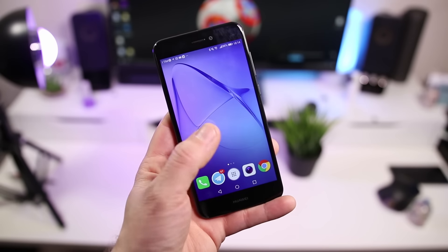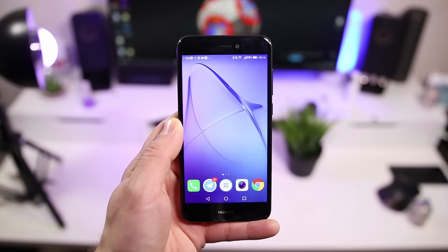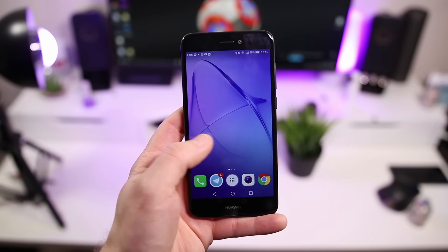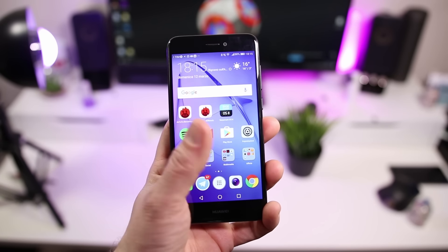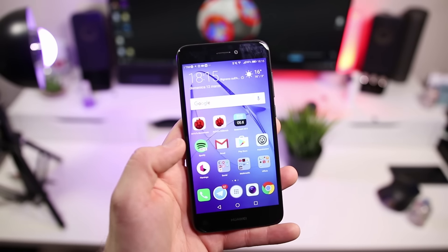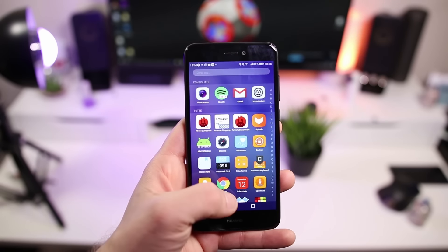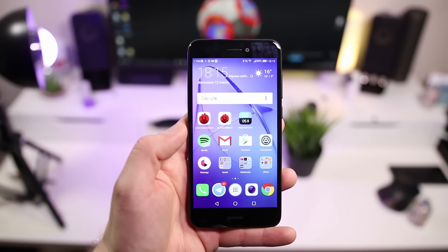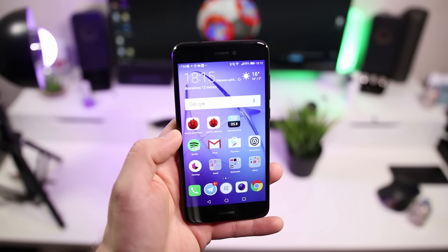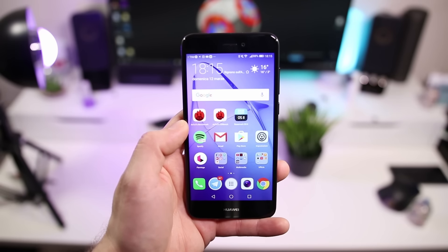L'unico neo è questo display: non tanto olofobico, ma ottima risoluzione e ottima leggibilità sotto la luce diretta del sole. I 5,2 pollici sono la misura ideale. Ho girato questa recensione impugnando il dispositivo senza mai utilizzare due mani. La scrittura è sempre ottima ed è un cellulare assolutamente piacevole. Lo possiamo trovare nei negozi a 249 euro, negli store online addirittura l'ho visto anche a 199 euro.